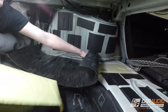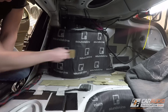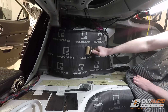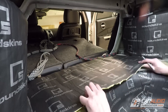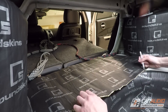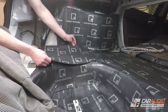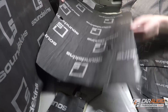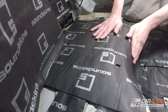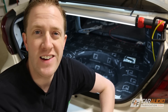Let's get back into the trunk and applying the rest of this material. The process is pretty much the same from here on out, so I'm just going to rip through it. The trunk is now completely sound treated.